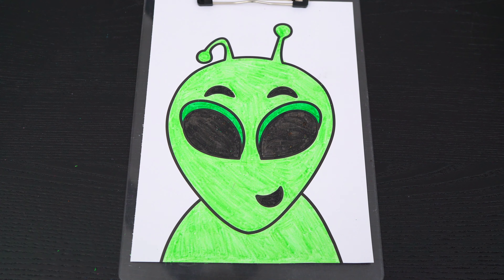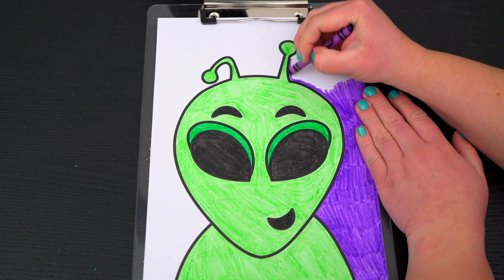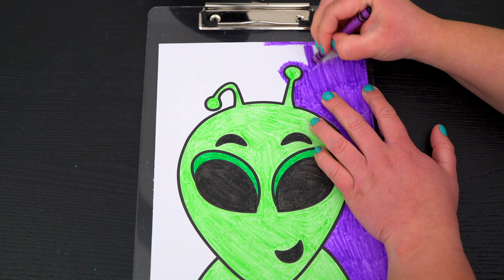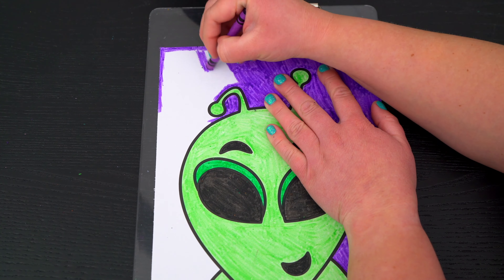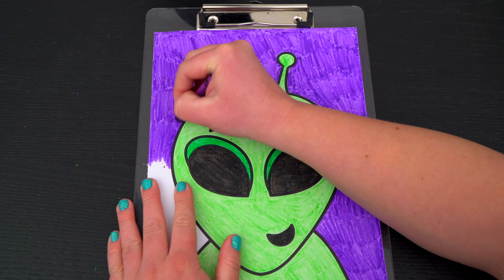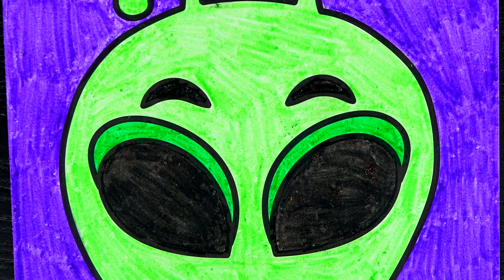Now lastly, let's color in the background purple. Okay, I'm all finished. Wow, this picture turned out so cool. I love all the details of the alien. This is one out of this world creature.